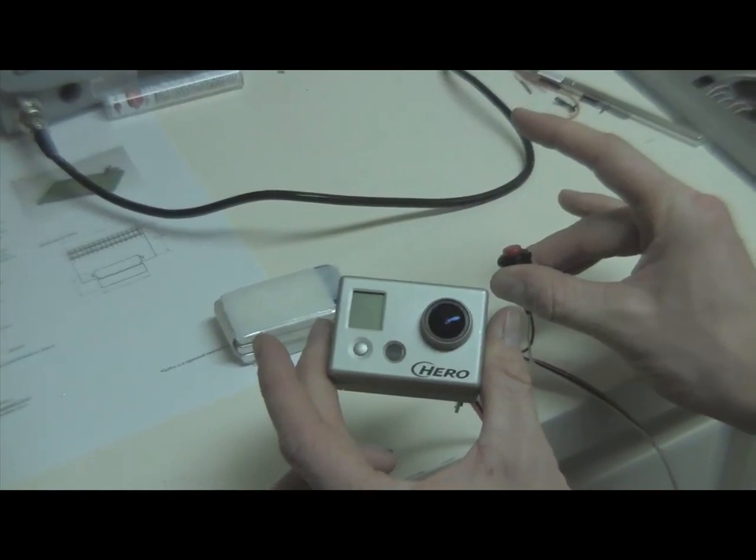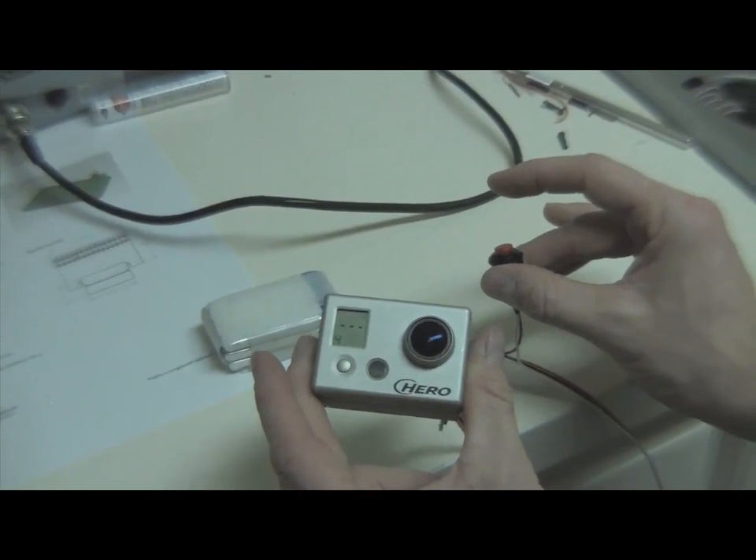By making contact between the mode and the ground, I'm cycling through the modes on the GoPro camera.